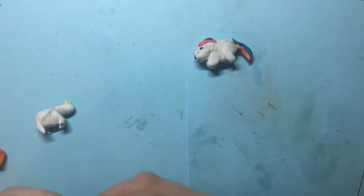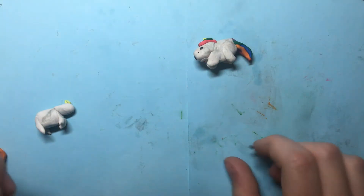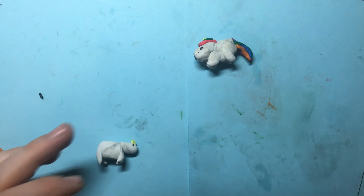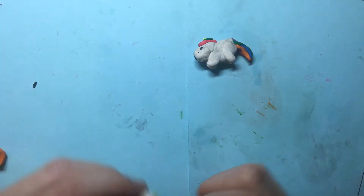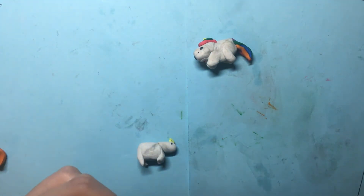Roll some white into a cone and place it on its head for the horn. Then take some black and place two dots on either side of its head for the eyes, and make a little smile.